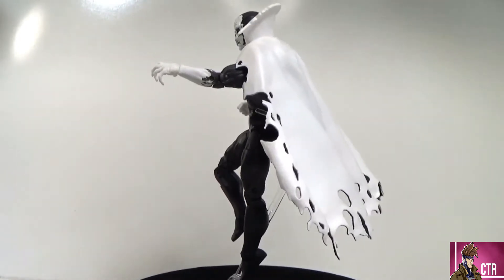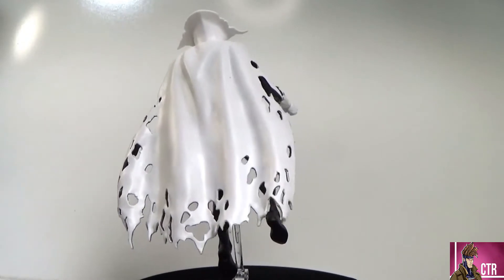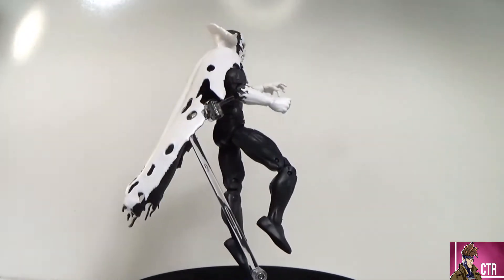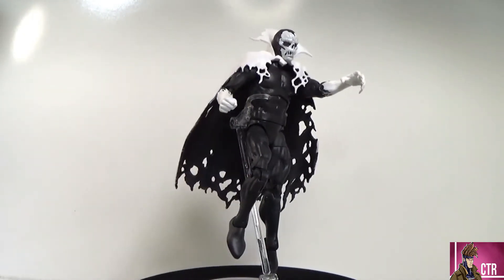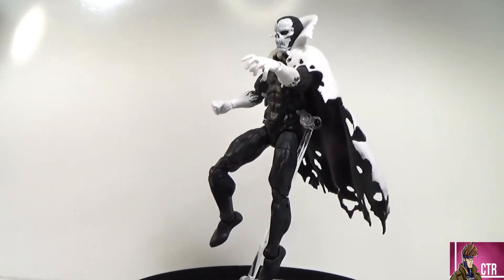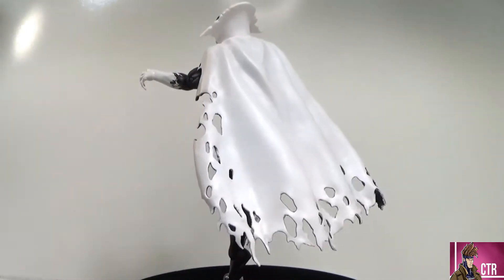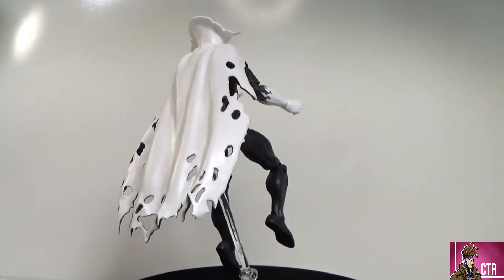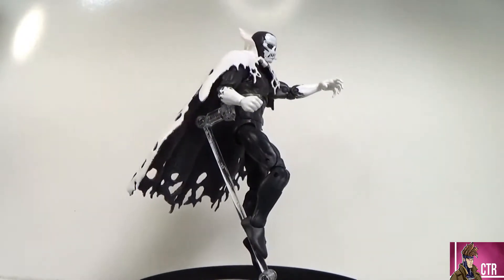That cape looks sick and the head sculpt looks really awesome. He's a smaller, not-as-well-known villain, but they did some justice on this figure. He looks really sick and makes me want to read more comics about Despair — this version of him, not the Cloak and Dagger version. If he comes to the MCU, I want him to look like this.